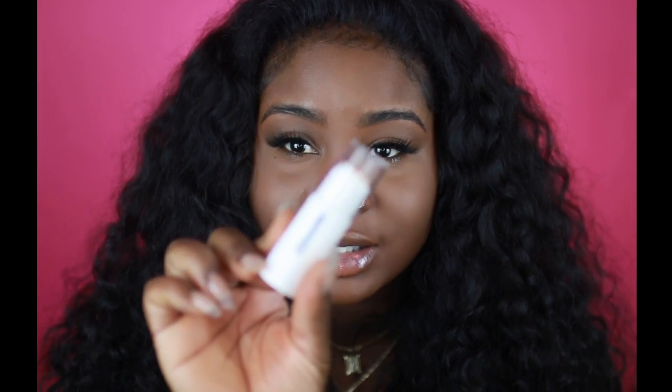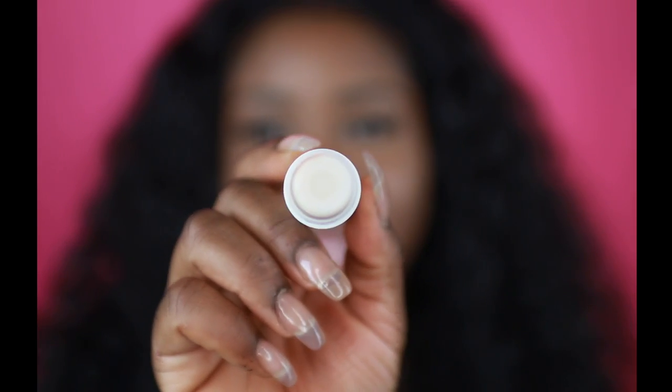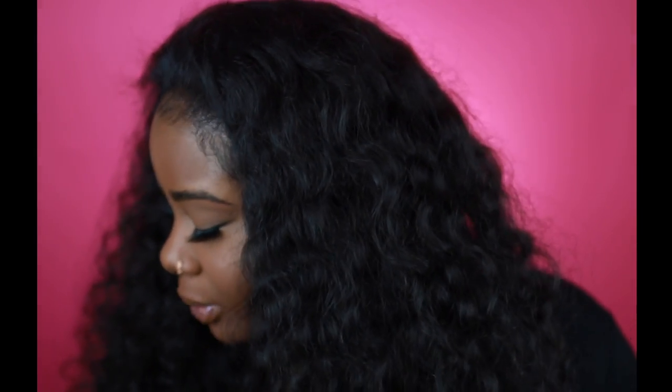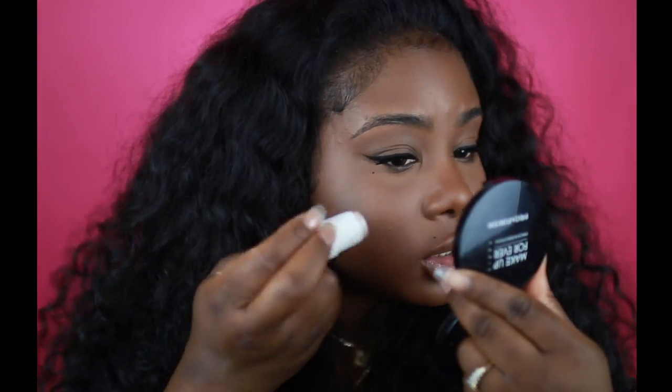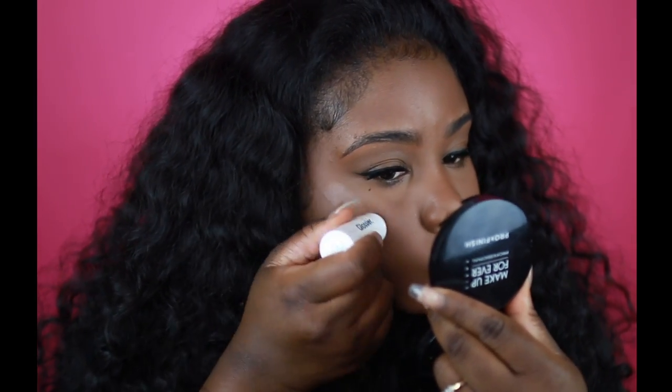Now I'm going to add some highlight — I'm going to be using the Glossier highlight in Moonstone. Their highlighters are so unique because it's kind of like the highlight, and then in the middle is this glossy stuff. I don't know, but it's really bomb. All you need is just a little bit of this.